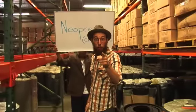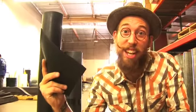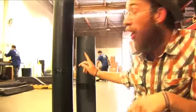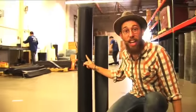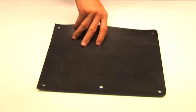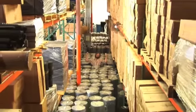Here at Rubber Cal, we sell neoprene in a whole bunch of different ways, anywhere from 1/16th of an inch thick all the way up to 1 inch thick, in widths of 36 inches and 48 inches. The great part about neoprene being a general-purpose sheet rubber is custom fabrication — we'll take our neoprene and cut it to your specifications. Regardless of your job, we can meet your needs. Neoprene! Yeah!